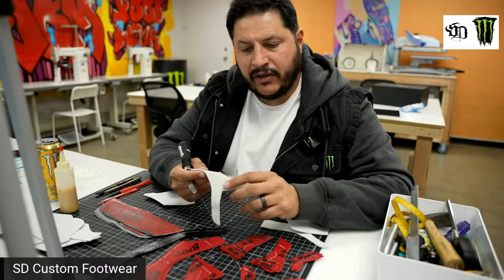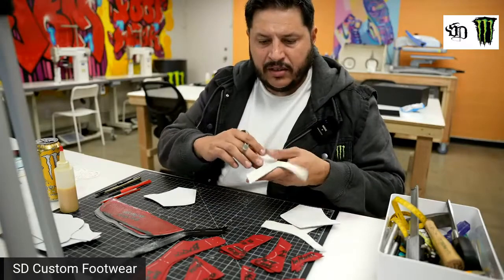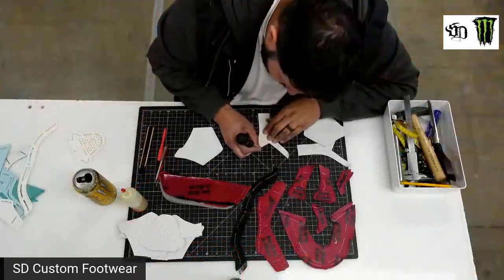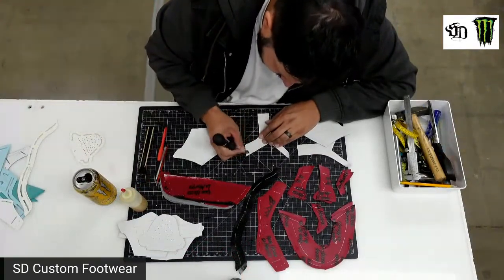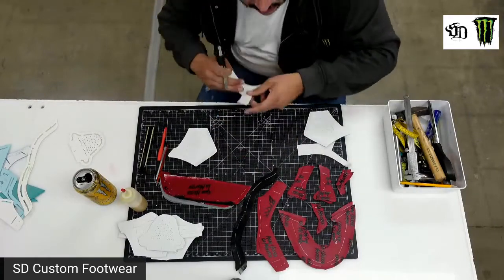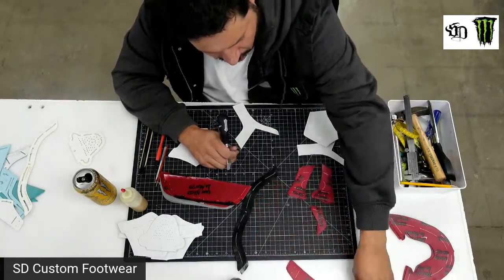I didn't have any gray suede, but I like the way this one looked for the off-white. So I'm just going to scratch up the back side of this.